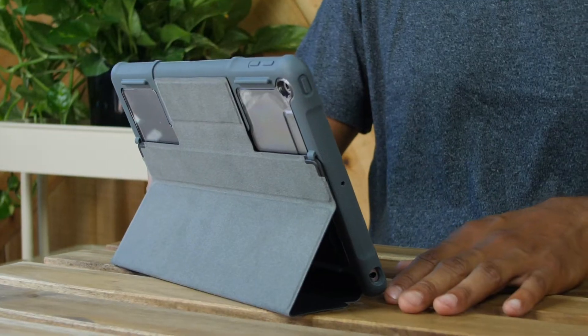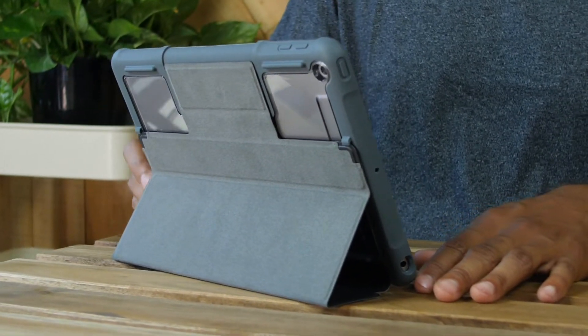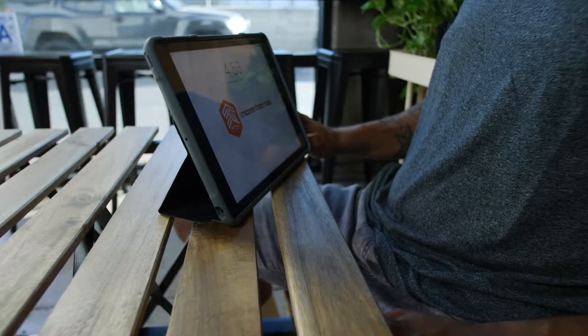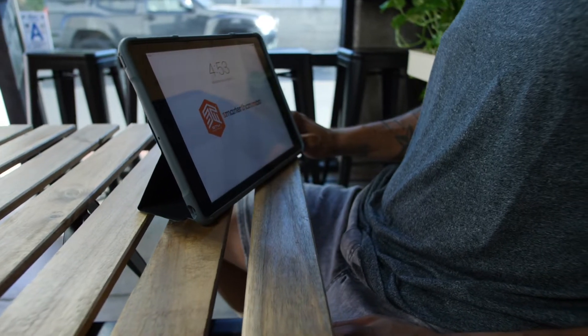Smart! You got an STM Dux protective case for your tablet. Dux refers to the student who's best in class, and our Dux case proves to be just that.